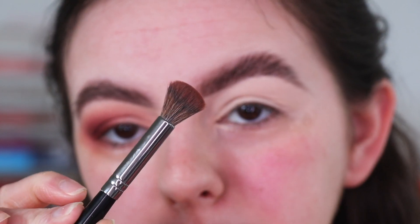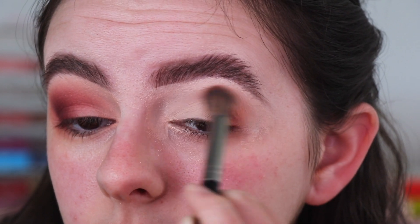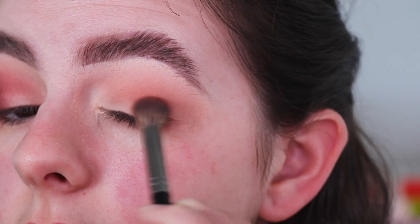First I'm going to go in with this big fluffy diffused brush — this is the Morphe E23 brush — and I'm going to go in with this shade called Bear Hug. I'm going to focus this shade onto the outer corner but slightly bring it into the crease as well, so it acts as my transition shade. I'm also really smoking it out on the edge because I want it to come past my eye line.